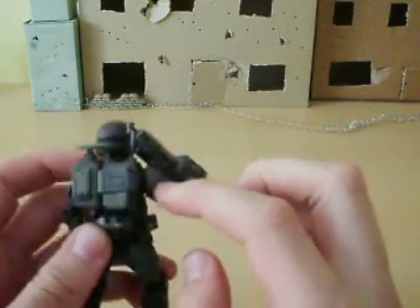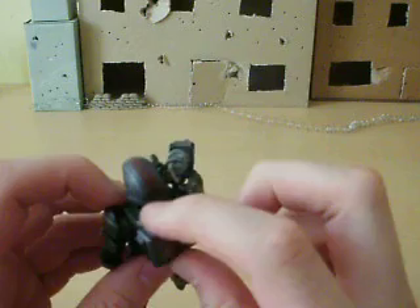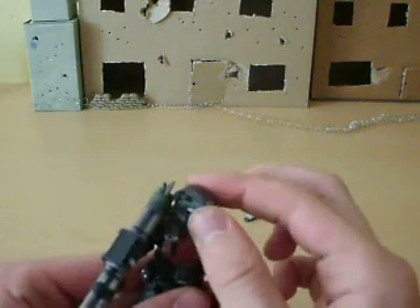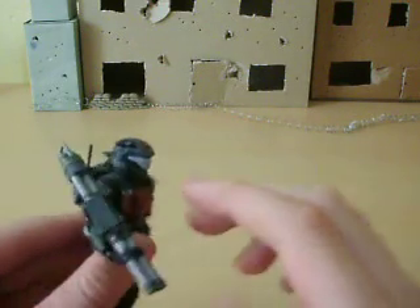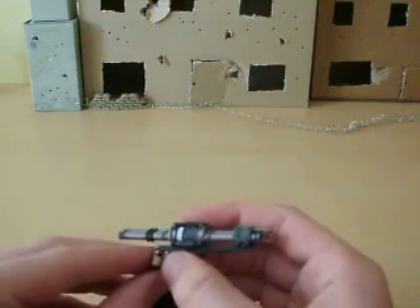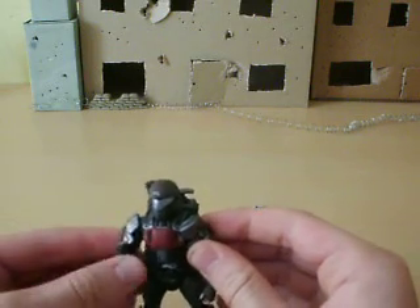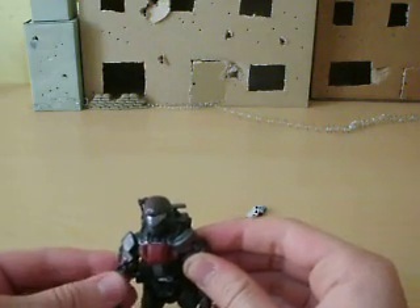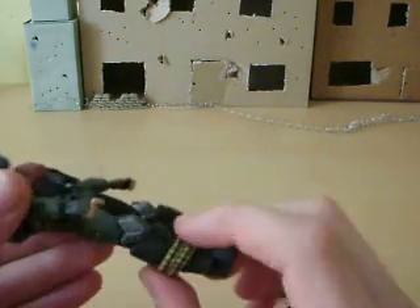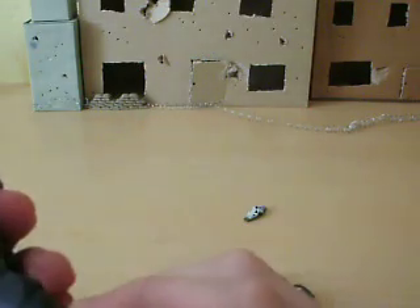He's got the normal ODST shoulder pad on the other side, and the backpack with the little antenna. There's also that bit — I'm not sure what that is. His helmet's got the little torch on the side. His visor's a light blue colour. And he's got all the shotgun shells around his right leg, which look really cool.